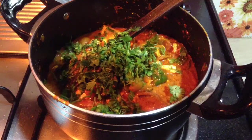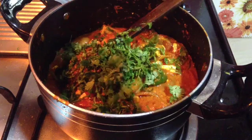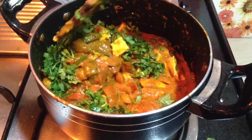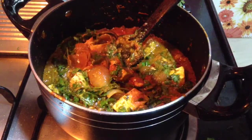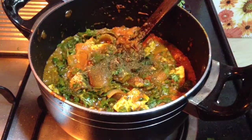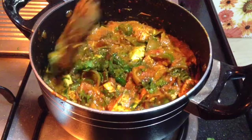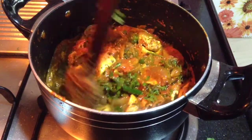Garnish with freshly chopped coriander leaves and mix well. Finally, crush 1 tablespoon of fenugreek leaves onto the gravy and mix it in. Kadai paneer is ready to serve — serve it with naans, roti, or parathas. This will taste very delicious and everyone will enjoy it.